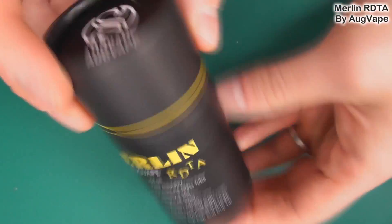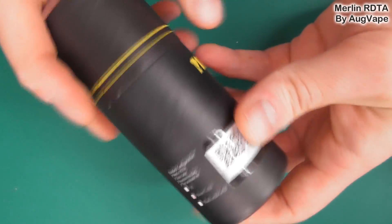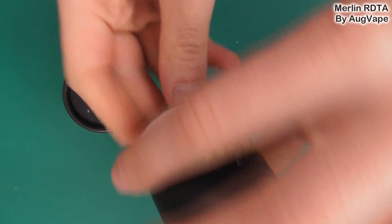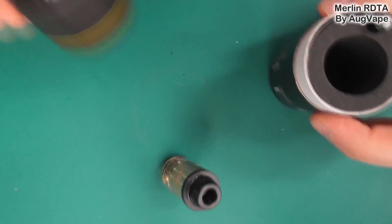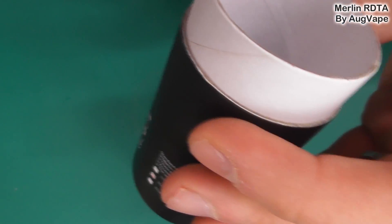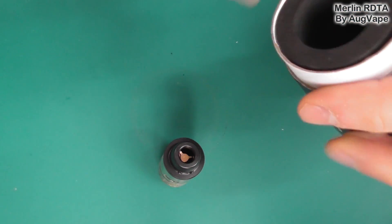Here we are up close with the Org Vape Merlin RDTA. This is the packaging — it comes in a tube with the Org Vape logo. Inside the tube you also get a spare glass, spare O-rings, and a Phillips head screwdriver, and the reason for that will become apparent in a moment.